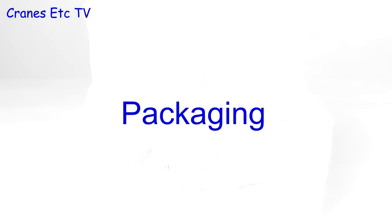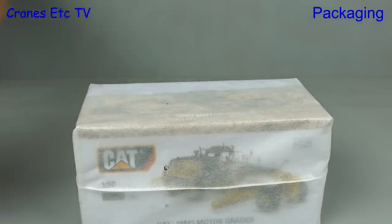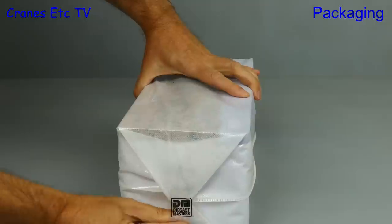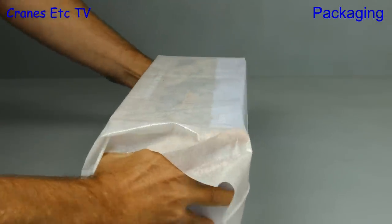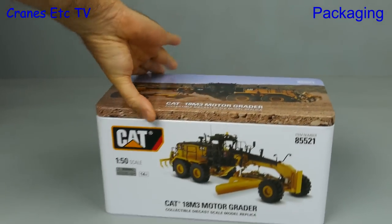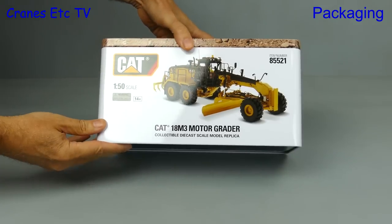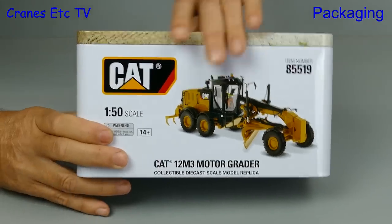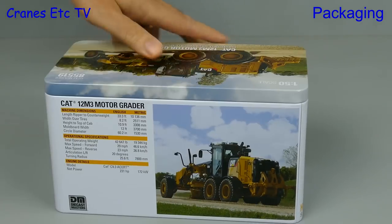Both of these models now come in the usual high-quality Dicast Masters packaging. Once you get past the outer shipping container there's a nice nylon bag and that provides protection for the tin box that's inside. These tins are very nice because they're well made and they've got pin sharp printing, and that includes having some details of the real machine on the back. The tin for the smaller grader follows exactly the same standard.